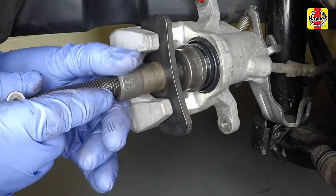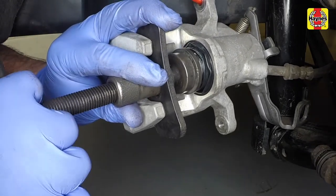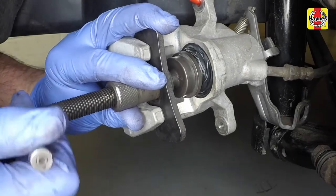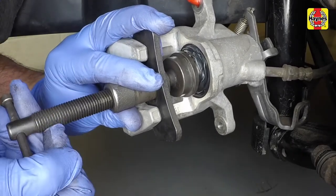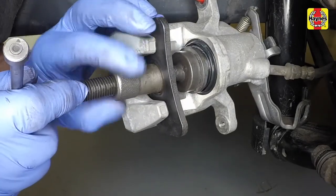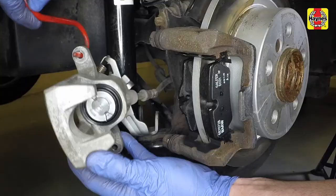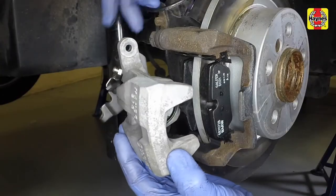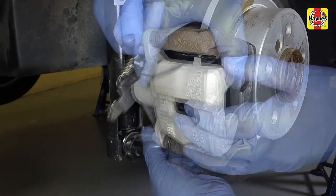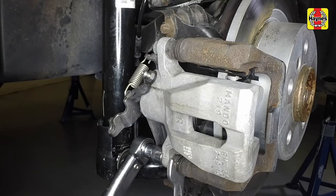If new brake pads are to be fitted, the caliper piston must be pushed back into the cylinder to make room for them. Using a retraction tool, rotate the caliper piston clockwise at the same time as pushing it back into the housing. Keep an eye on the fluid level in the reservoir and remove any surplus with a syringe. Slide the caliper back into position over the pads and mounting bracket, then insert the new guide pin bolts and tighten them to the specified torque.